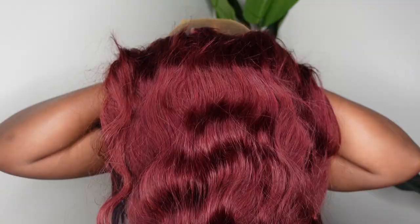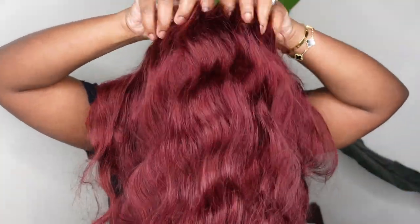Step one for me today is to go ahead and cut off the excess lace at the nape. This is something you have to do because you can't do it once the wig is installed by yourself. Then I'm going to anchor the wig on with the adjustable elastic band that was included, put the rest of the wig on, and now we are here.